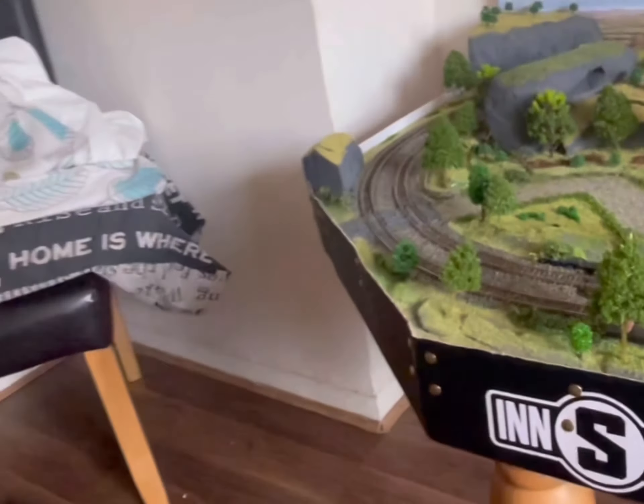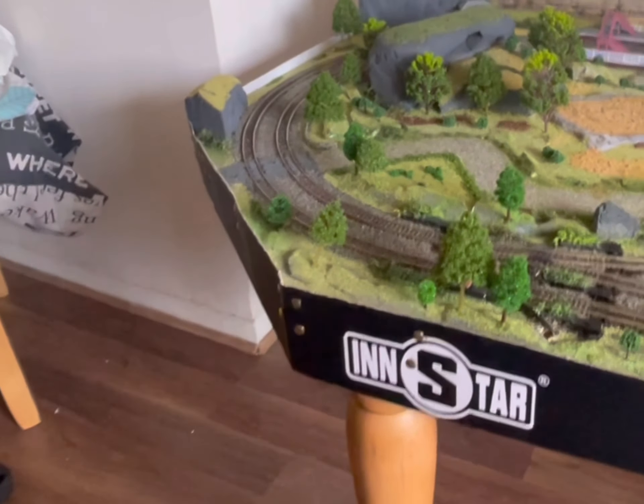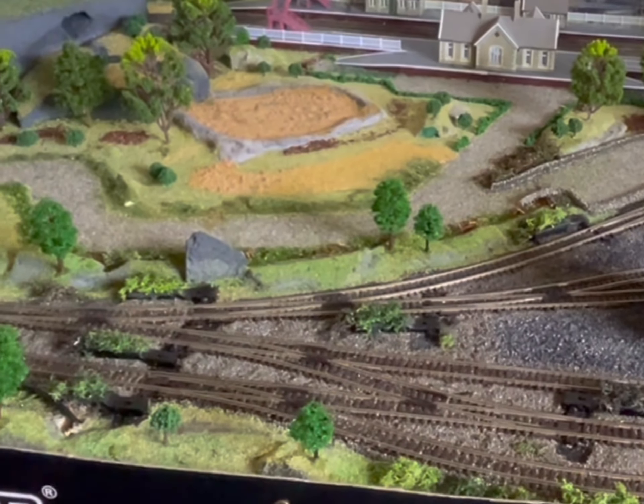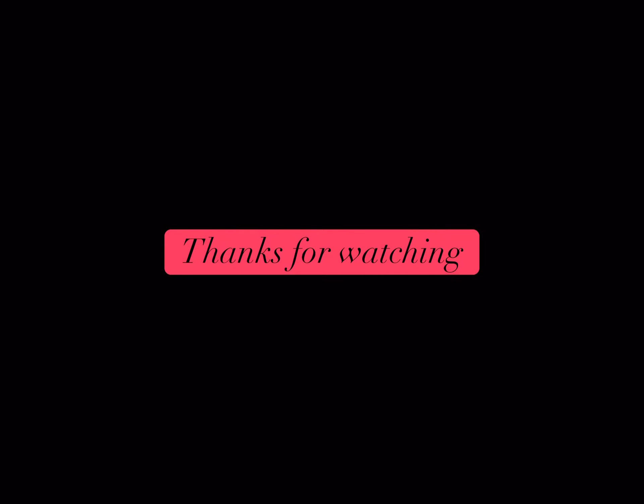I'm happy with what I've achieved today. All the wires are tidy, I can get to them easily, I can get to the point motor boxes and accessory boxes. Legs are on, sideboards on, name plate on, fiddle yard on. I'm happy with how it looks. I'll catch you in the next update — thanks for watching.